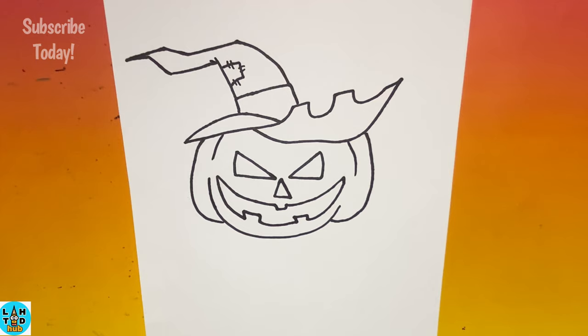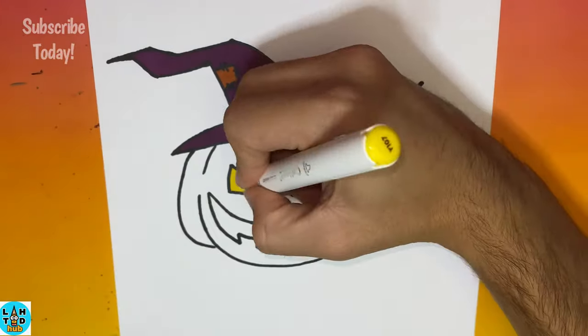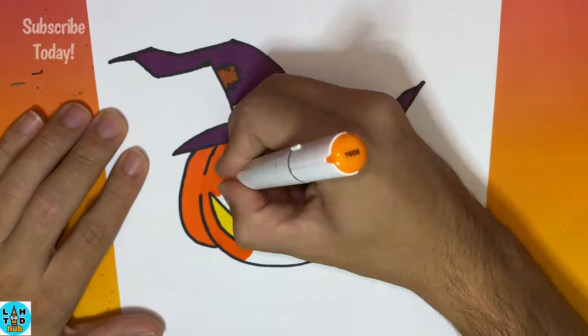Now let's go color in our jack-o-lantern during dance party color time. Now let's go!